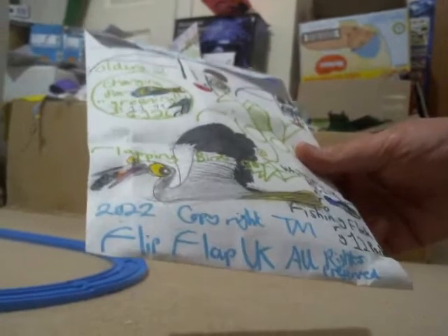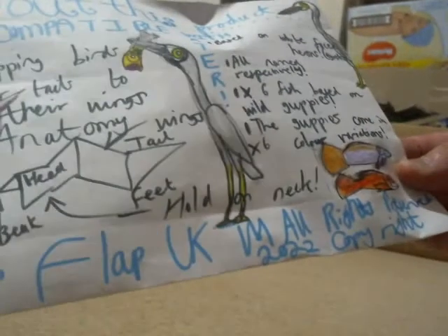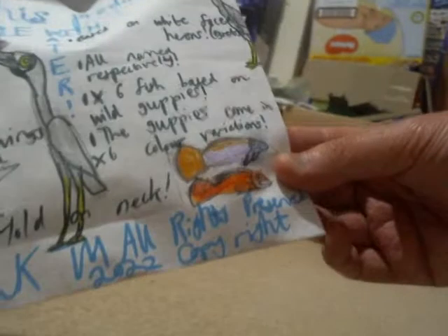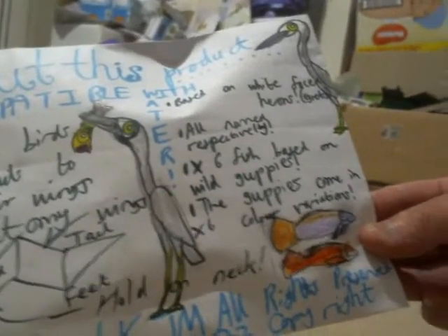It's a White-faced Herons or Egrets Fishing Flop 12-pack, at 11 pounds 99 or 12 pounds. Now, the fishies themselves are actually not Australian. The reason why these fishies are not Australian is because they're actually guppies — native to tropical South America.